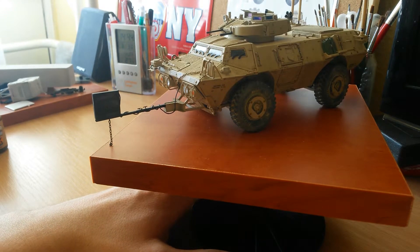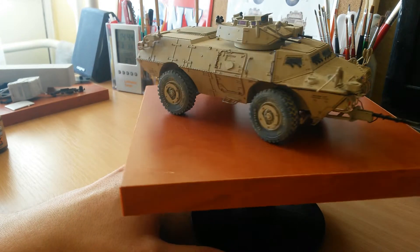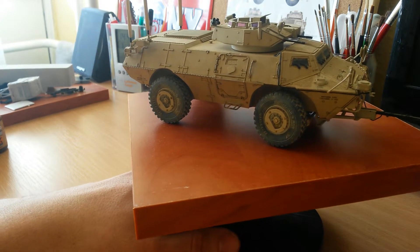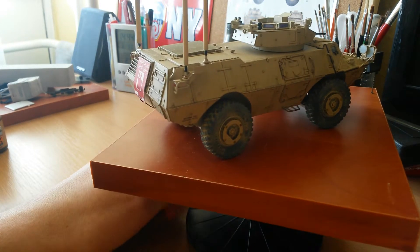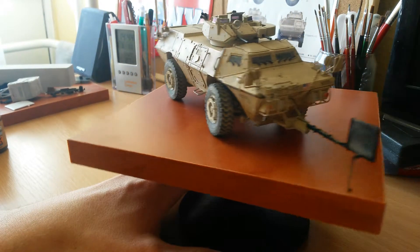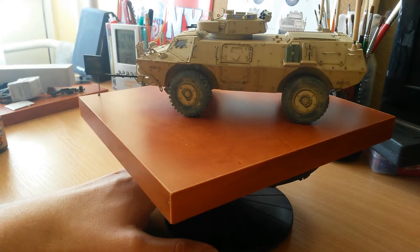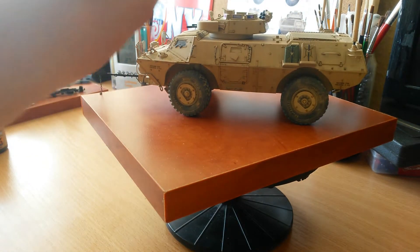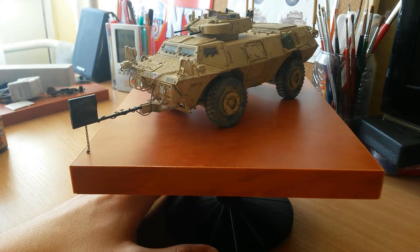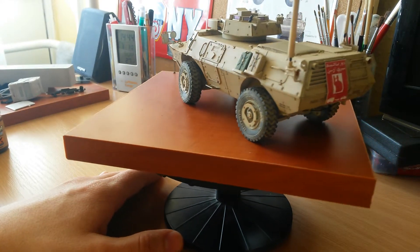Okay guys, this was my M1117 Guardian Trumpeter kit. I highly recommend this model for everyone who likes Iraq and Afghanistan vehicles. It can be built in a month, it's not a big project, not too many parts. I definitely recommend the Rhino ID kit for this model because it gives a great look, and the antennas are also included in the ID set.